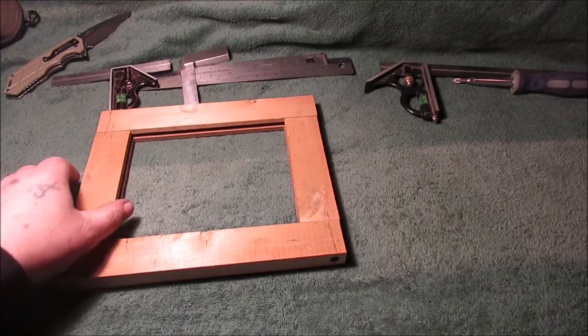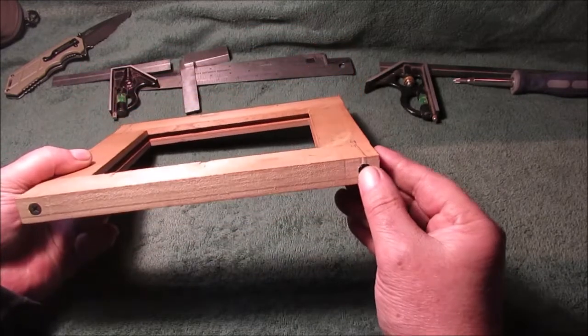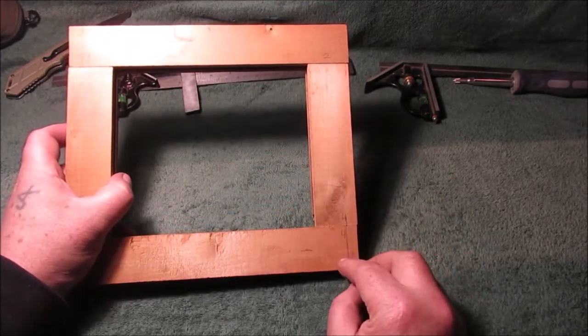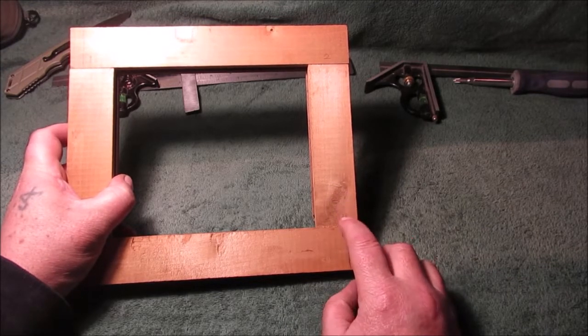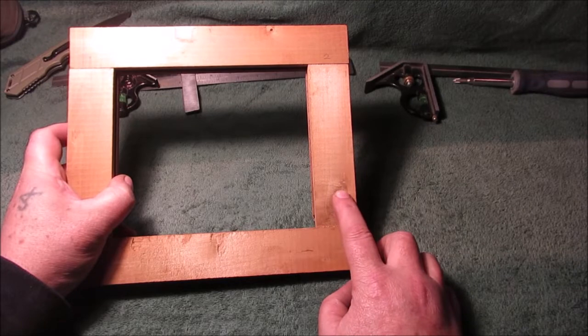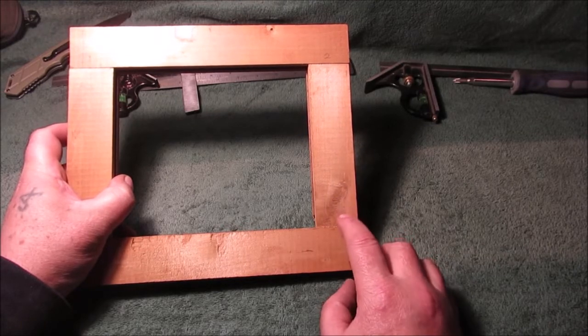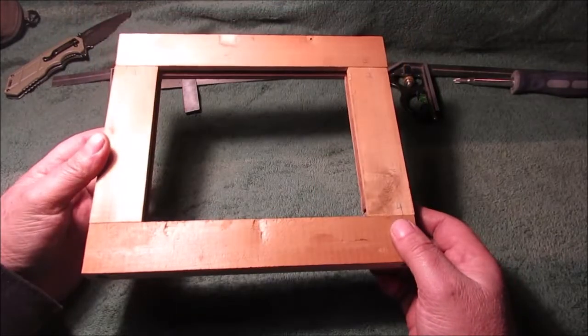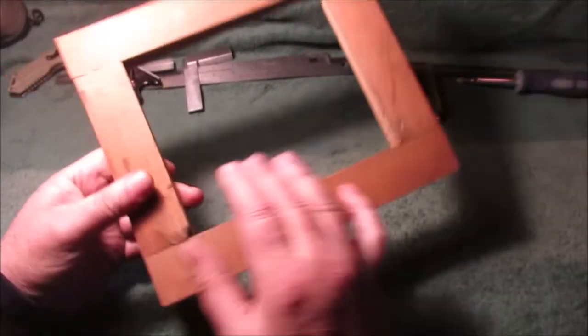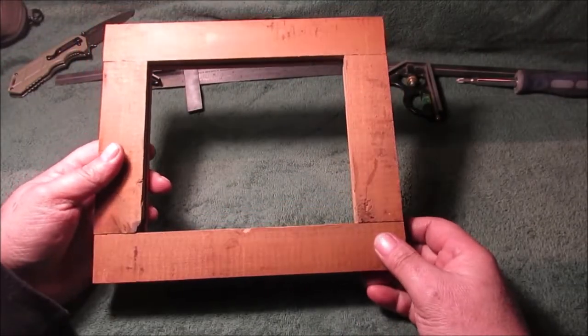Quick look at how we put this together: we have some screws countersunk in here. We have a clearance hole, which means it's bigger than the threads, and then we have a pilot hole which is smaller than the shank size without the threads. Pre-drill your hole before you put the wood in.